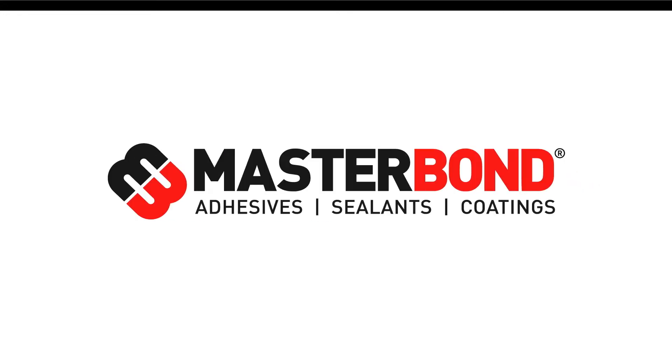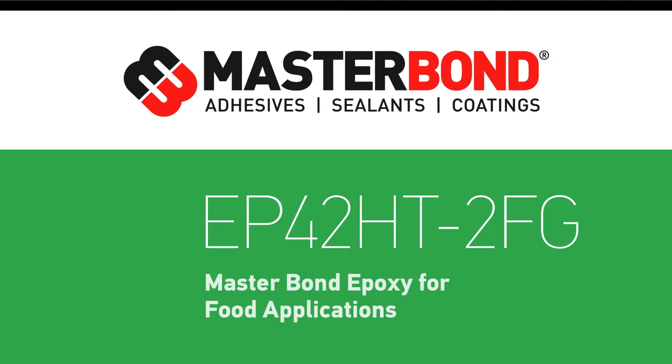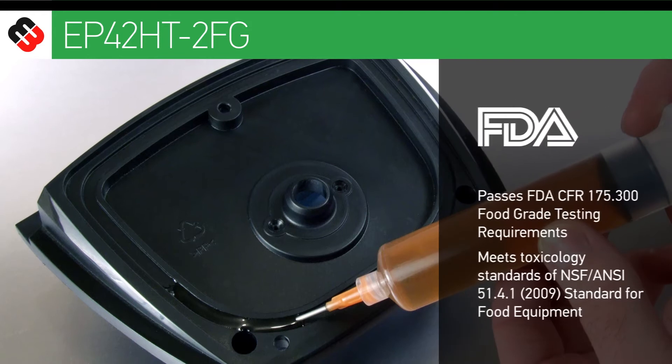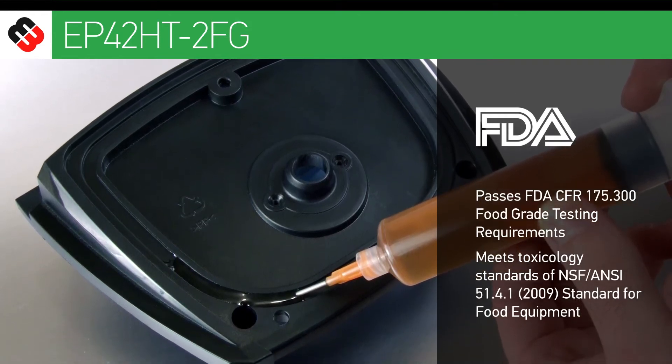Satisfy your craving for a food grade epoxy with MasterBond EP42HT-2FG. This two-component epoxy is specially formulated for food applications and can be used across a broad range of areas in the food industry.